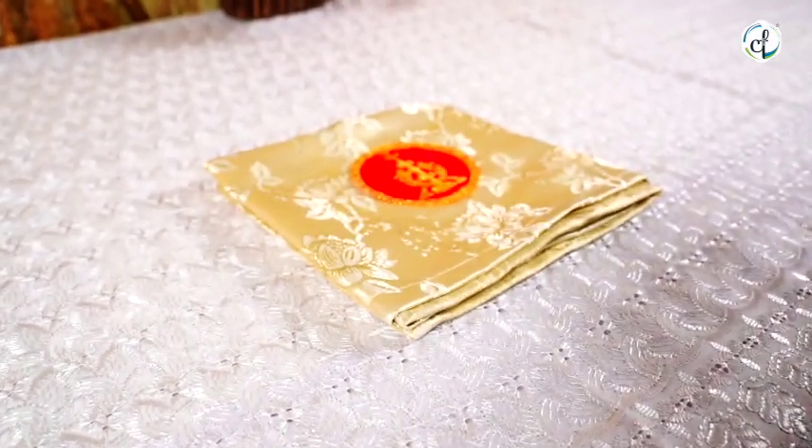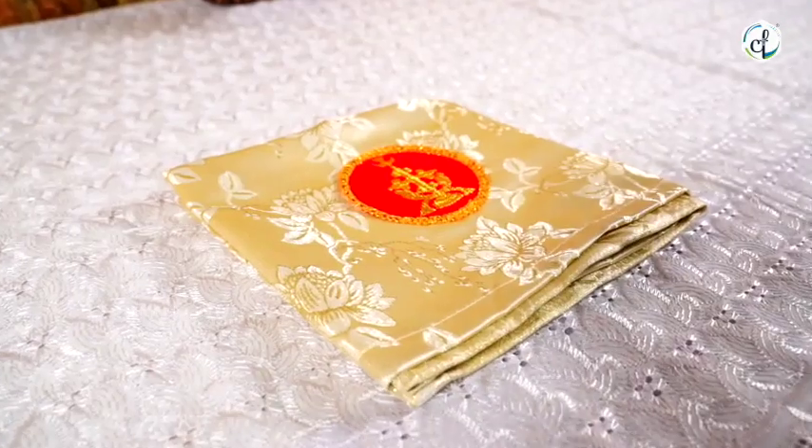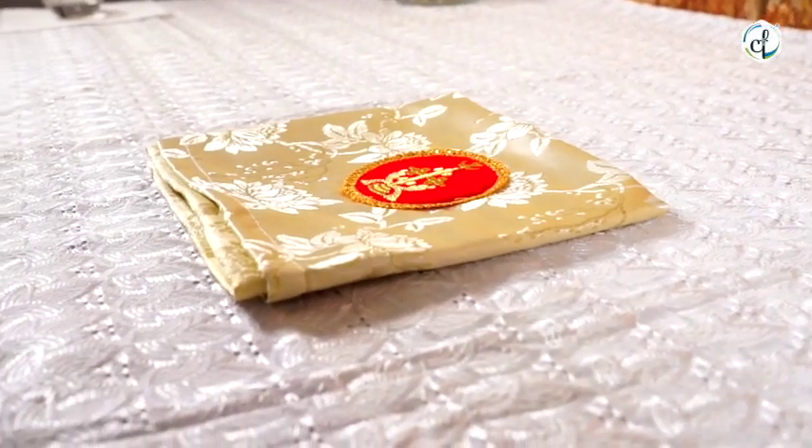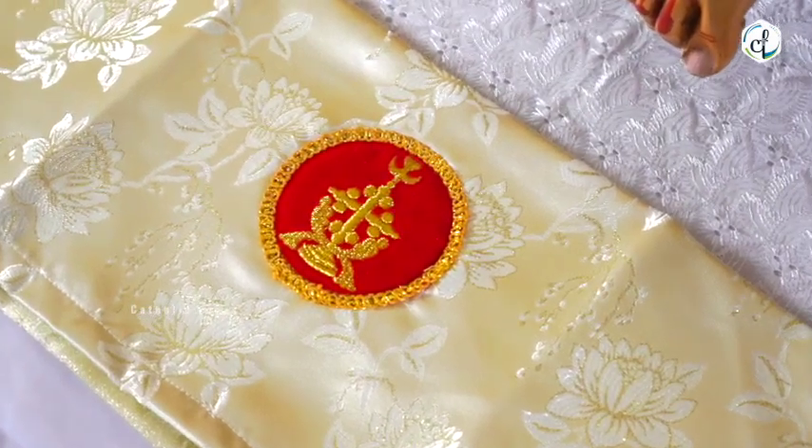Shoshepa is the embroidered square-shaped cloth which is made of the same material and color of the vestments adorned by the priest. It has a sliba embroidered on it.